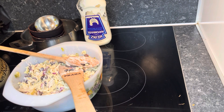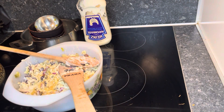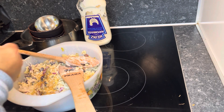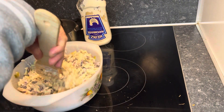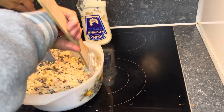Then add 2 or 3 teaspoons of brown sugar to get more taste. Mix it all together so that the sugar can dissolve into all the ingredients to have a great taste.